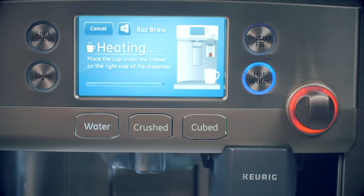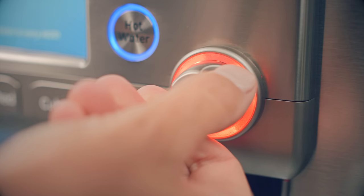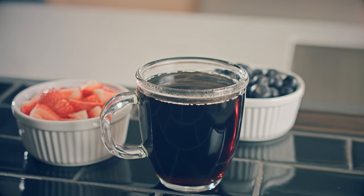Once the water has finished heating and the knob glows red, your beverage is ready to dispense. Just turn the knob and push. It's quick and easy, so you can get back to enjoying your beverage.